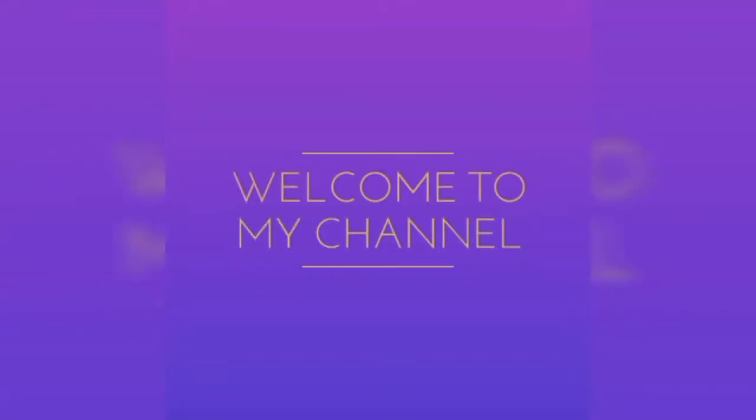Hi friends, welcome to my channel. This is a recipe for me.